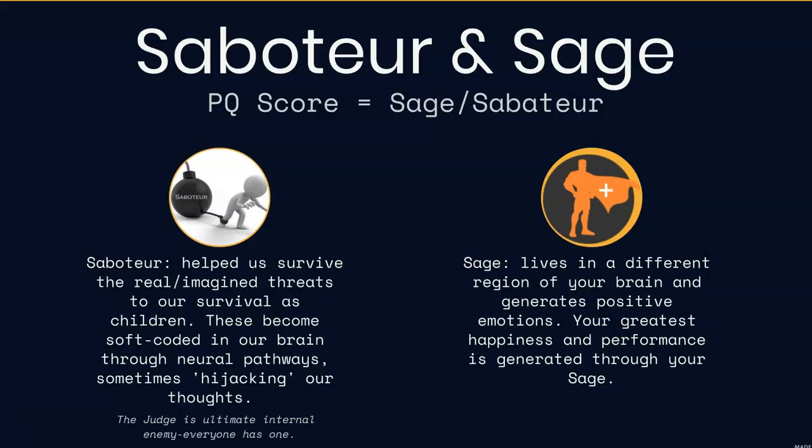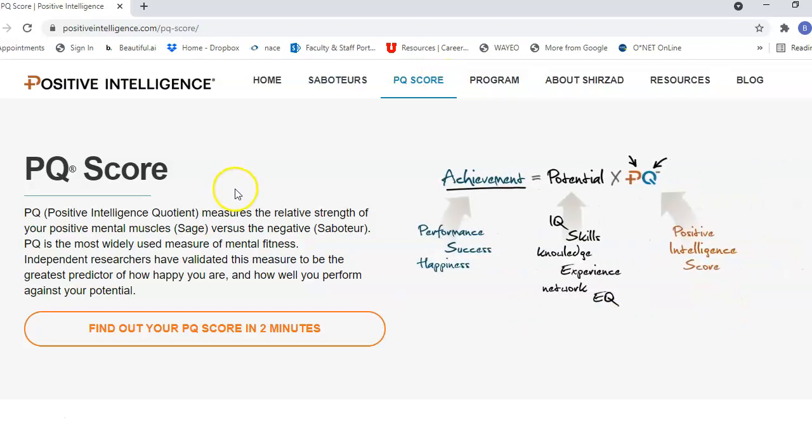Then you have the sage, which generates positive emotions and creates better overall performance and more happiness. On positiveintelligence.com you can find out your PQ score in less than two minutes, and that's going to tell you where you're at and help you figure out how to create tools so that you're using and introducing your sage more.